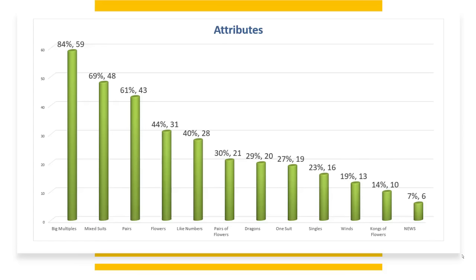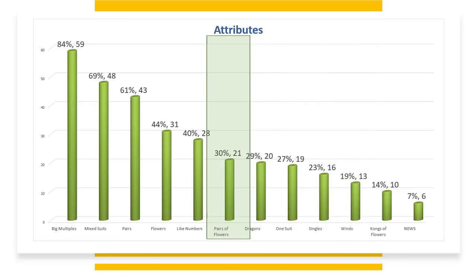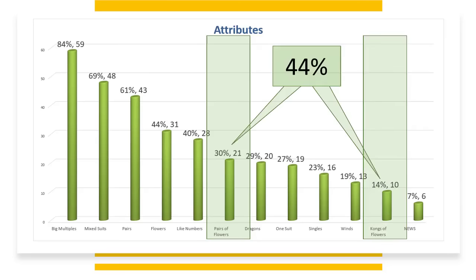Let's talk about the attributes — components of hands on the card. Starting with winds: 19% of the hands use winds, including little winds. 29% of the hands use dragons — seven more hands than winds. 30% of the hands use pairs of flowers, and 14% use kongs of flowers. Together, that's 44%.